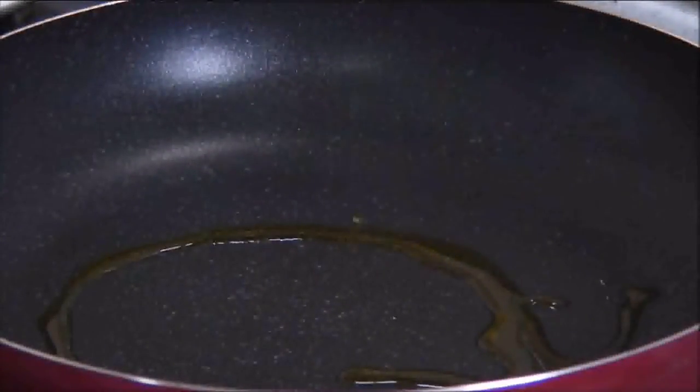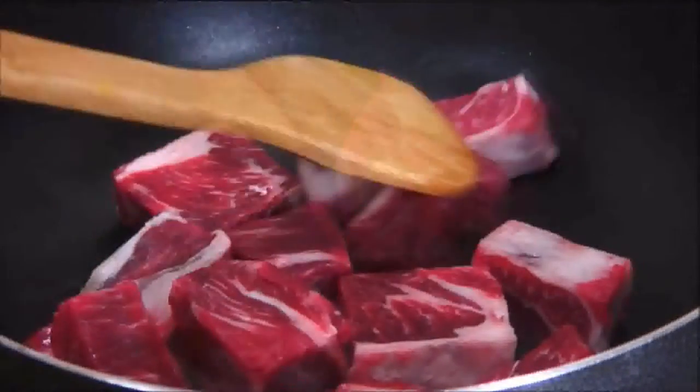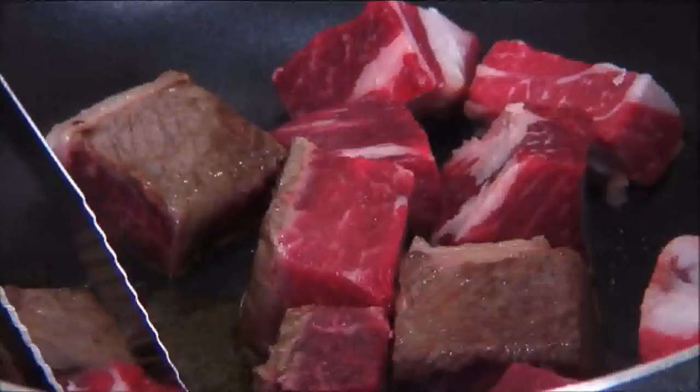It's easy, delicious, I know you're going to love it, so let's get started. I'm just going to begin by adding some oil to a preheated pan, place the beef in, and we're going to sear this over medium high heat for about 5 minutes until all sides are nicely browned.